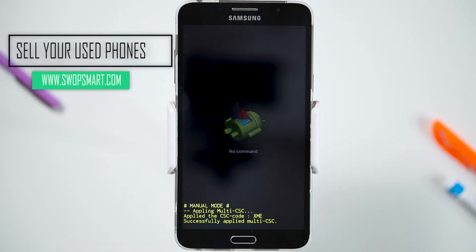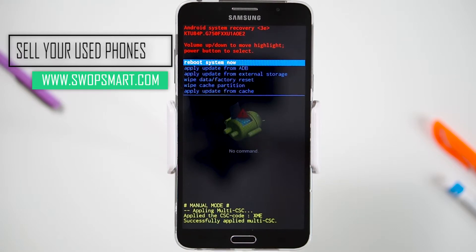Do you have old devices not being used at home? Trade them in for cash at SwapSmart.com. It's quick and easy.